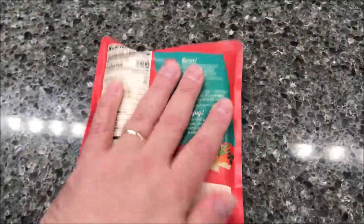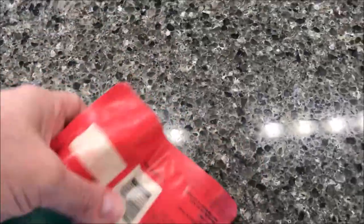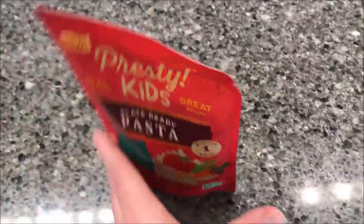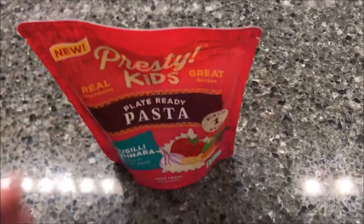So I'm just going to kind of knead it around a little bit to make sure the pasta is separated. It's vented at the top — there's a flat spot where you tear it. That's what it kind of looks like inside. I'm going to vent this, get it in the microwave, and I'll be back to show you what it looks like poured out on a plate.